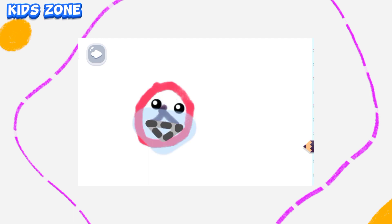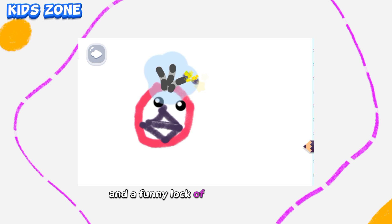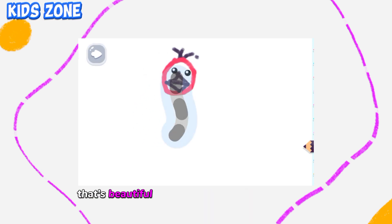Draw an ostrich mouth. You are doing really well. And a funny lock of hair on its head. Beautiful!